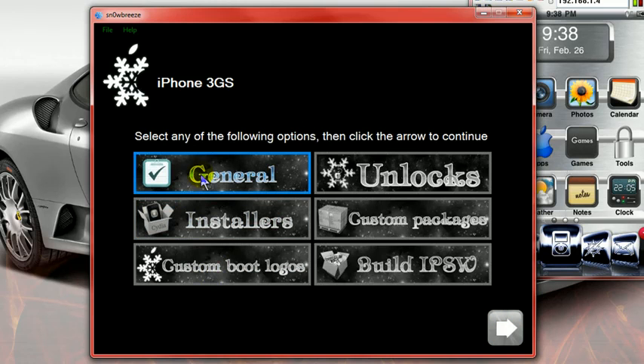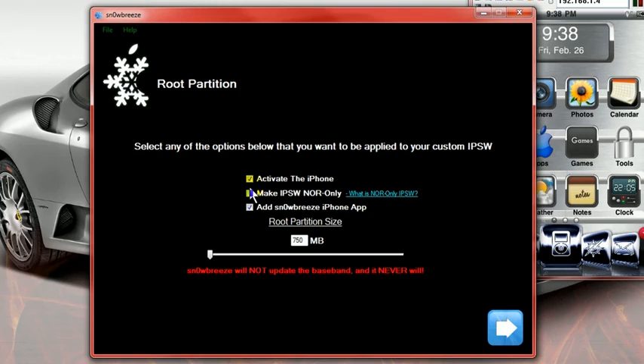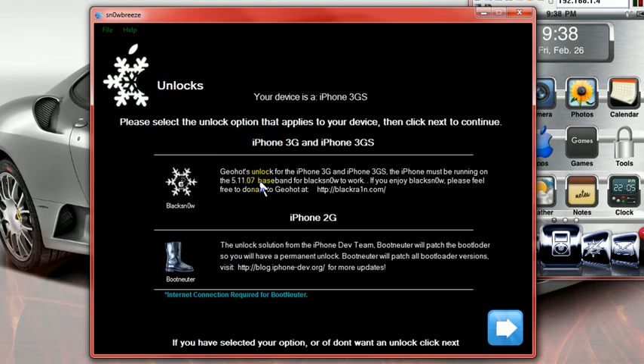Hit OK, go Next. Click onto General, hit Next. Now, if you are an AT&T customer, make sure that 'Activate the phone' is NOT checked. If you are not an AT&T customer, then make sure that it IS checked. I do recommend adding the SnowBreeze iPhone app onto your phone, and I also recommend setting this to 1,000 MB. Hit Next. If you need to unlock, read these options here — it's for the 3GS and this is for the 2G. Don't check it if you're an AT&T user.